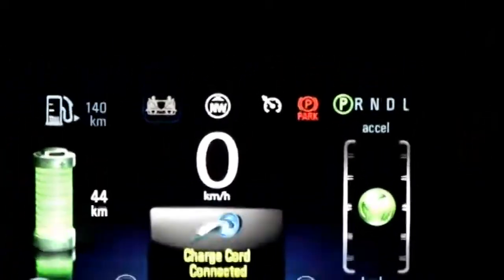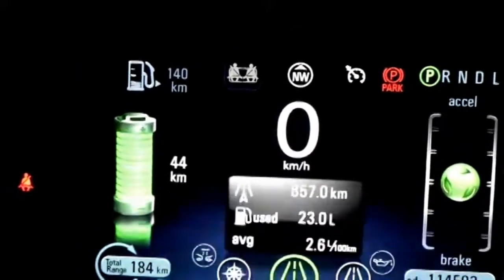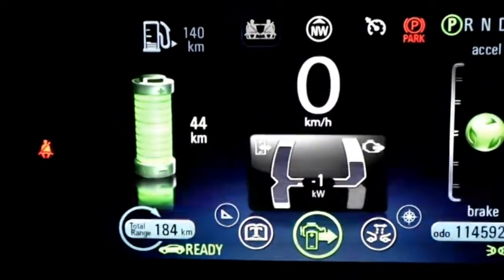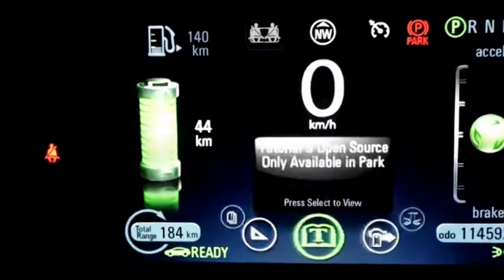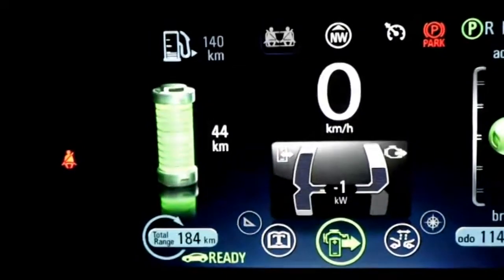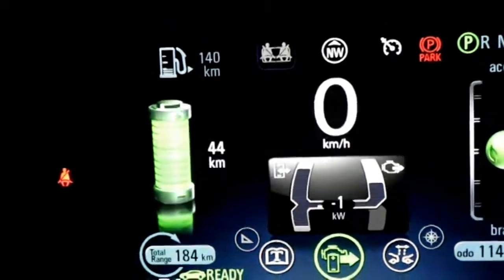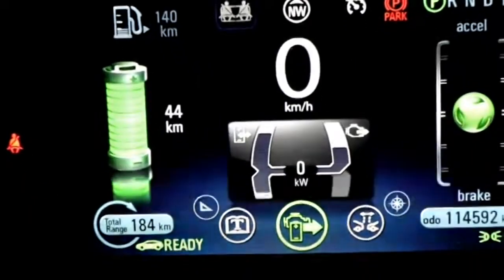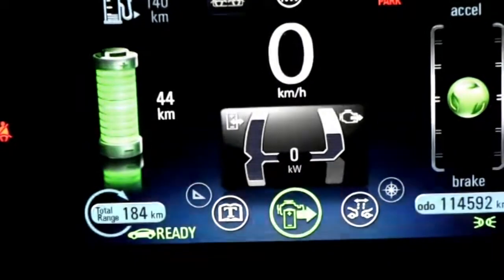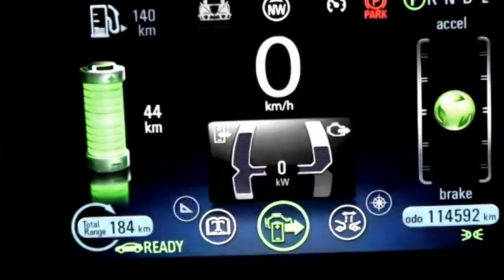If the circle goes up toward accelerate, you're using electricity faster. So if you can keep it as close to center, you'll get maximum range. Our center screen lets us change between navigation, forward collision alert, and more. On the left side it shows how much electricity I'm using or regenerating, and on the right it shows when our generator kicks in and how fast it's running.